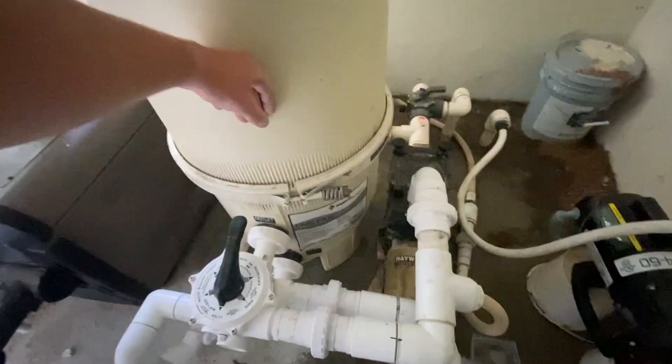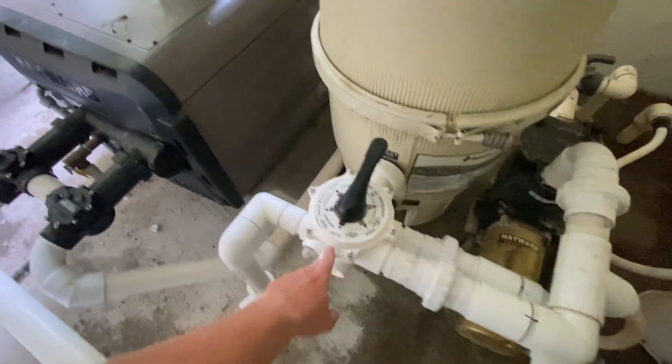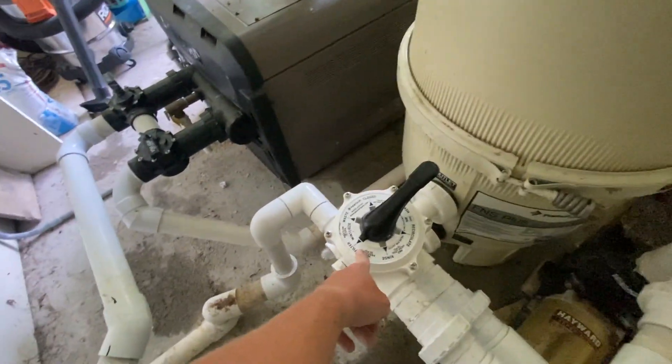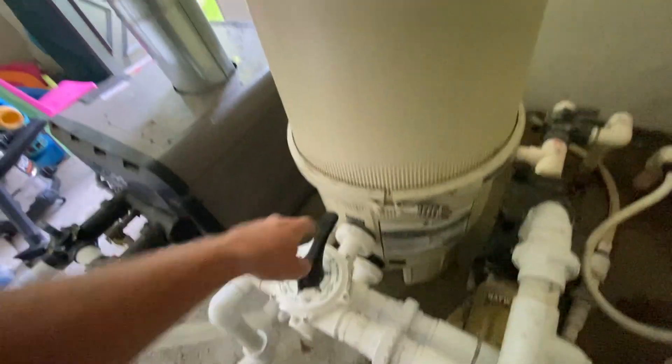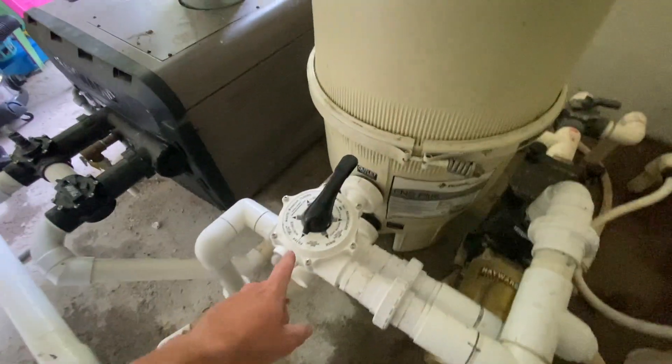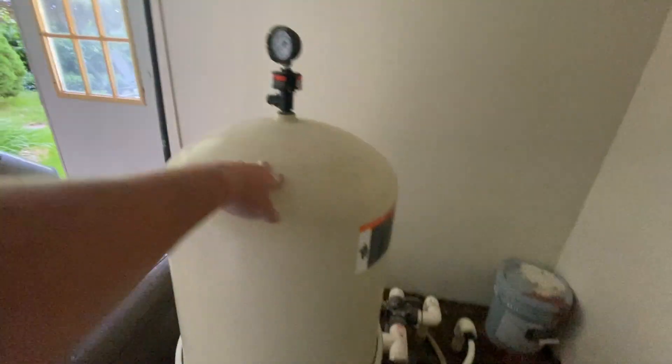For cartridge filters, your water comes out into the filter and right back out — there is no multi-port valve. For sand and DE filters, you've got your multi-port. You want it on 'filter' at all times, meaning the water's coming in, going through your filter, getting cleaned, and coming out. When it's time to clean your filter, you check your pressure gauge. Your starting pressure — right now it's at zero because it's not running.